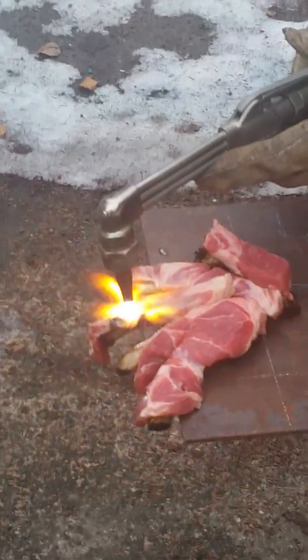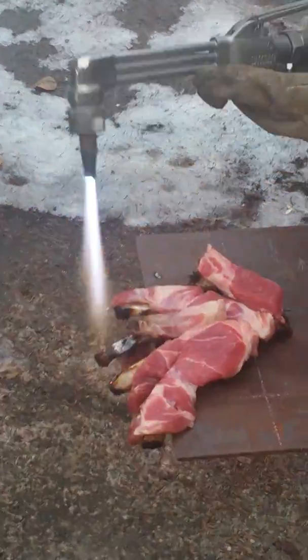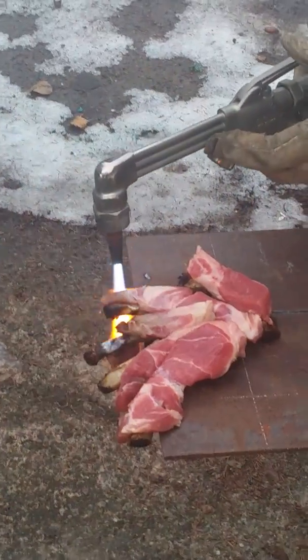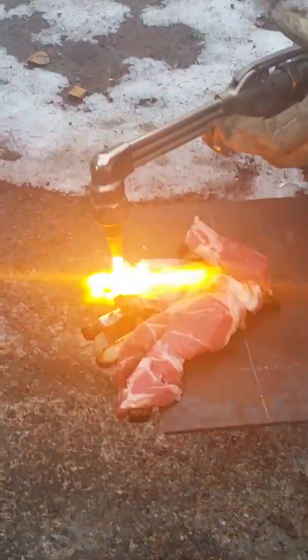Ooh, smell the burn! It's definitely cooking away the flesh but leaving behind the bone.